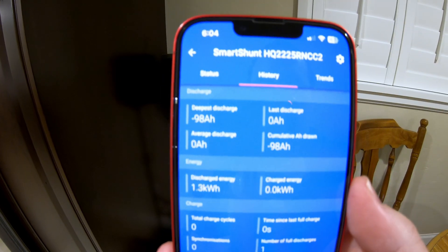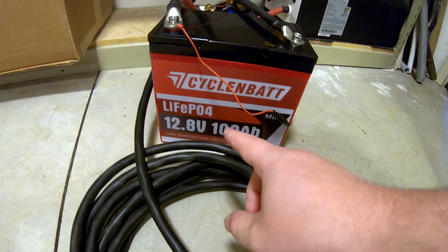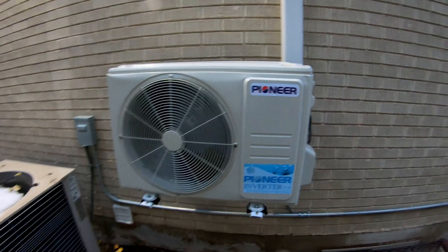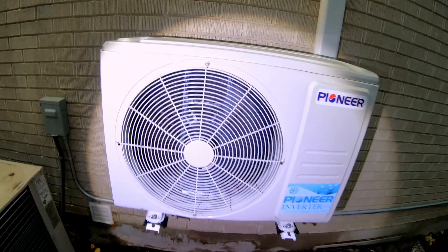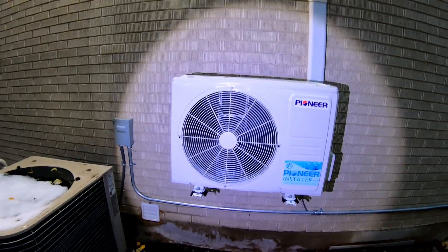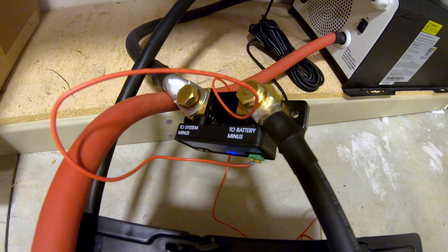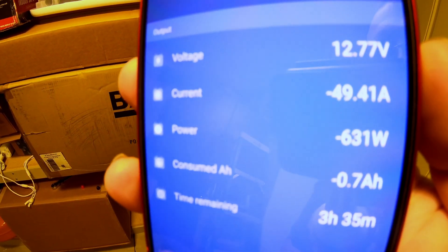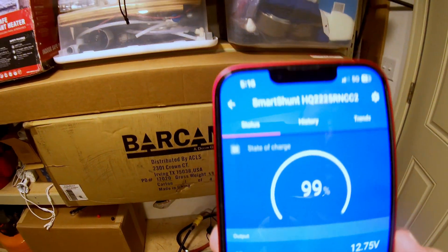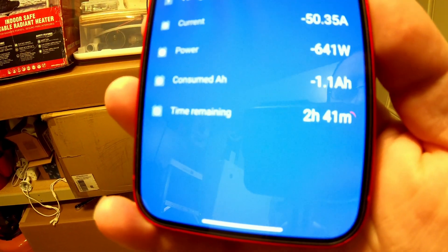This 3000 watt inverter is incredibly heavy, so for this next test we're going to use extension cords. Can this Cyclin Bat 12 volt 100 amp hour mini battery power a 120 volt 9000 BTU mini-split heat pump? It's snowy outside so we're running it on heat mode. Back in the garage at the SmartShunt, we're pulling just over 600 watts — about 49 amps out of the battery. The battery is pretty much fully charged and the shunt estimates about two and a half hours of runtime available.